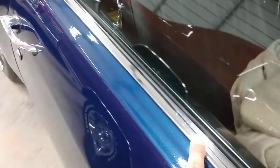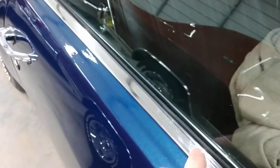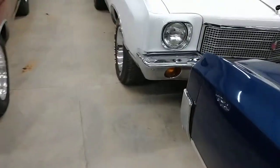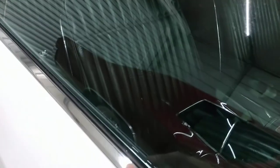This is a beltline trim. It comes standard on a Custom — that's the only car this trim came standard on. It could be ordered starting in 1970, later in the model year.